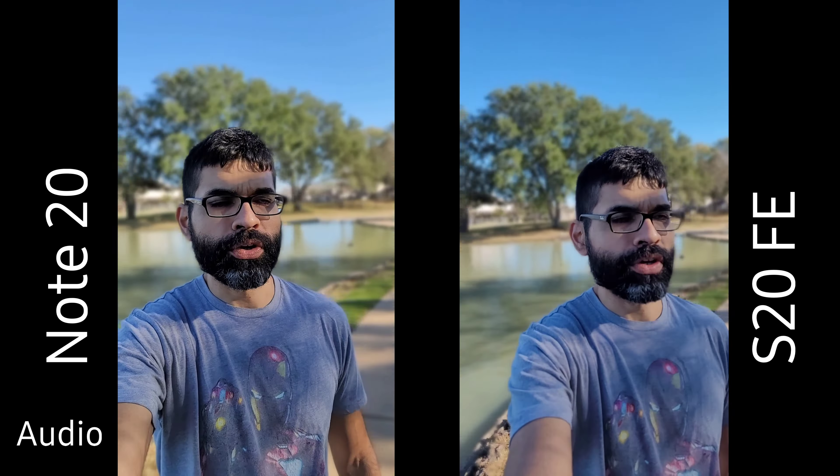So yeah, let me know in the comments down below which one you like and which one did the better job at blurring the background and keeping me in focus.